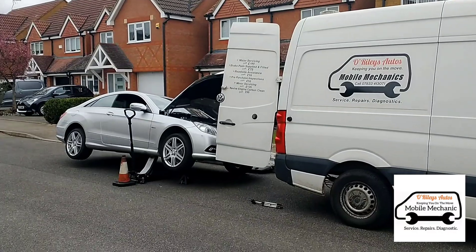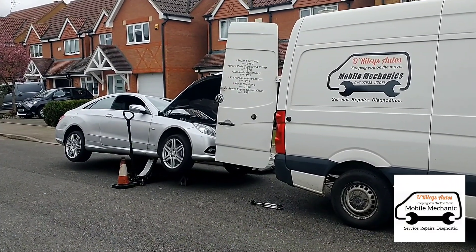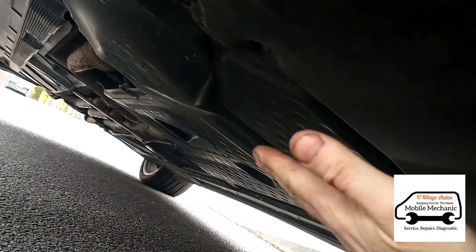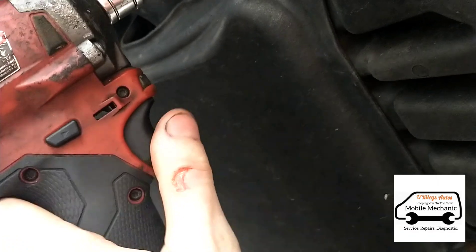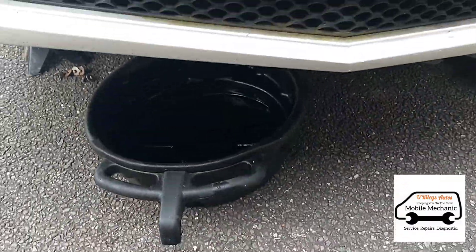Now we've got the car jacked up with an axle stand and we can go ahead and drain the oil by taking off the under tray panel. The under tray is in three different sections - a front section, a middle section, and a further section back. The oil sump is in the middle section. We'll get these eight millimeter screws off and get the tray down, then slip our oil pan under there and drain the oil out.